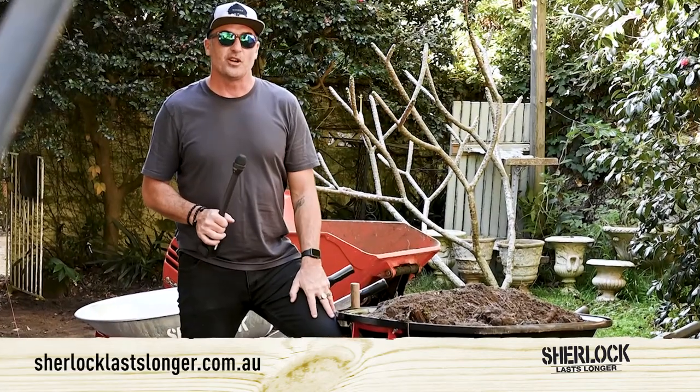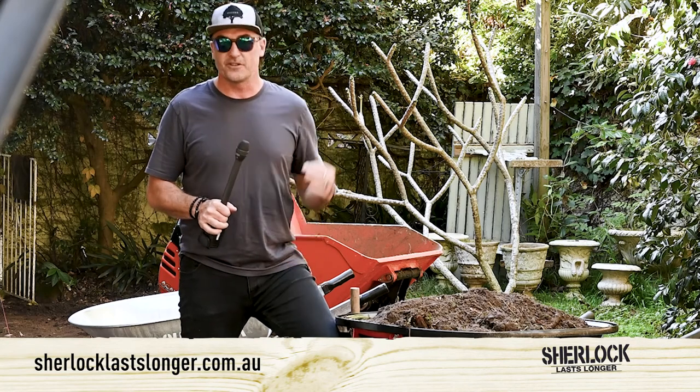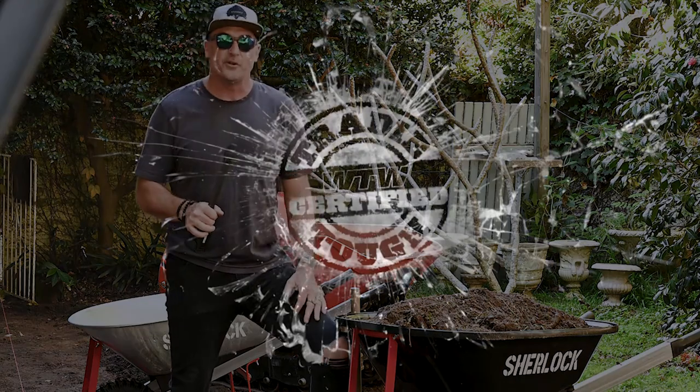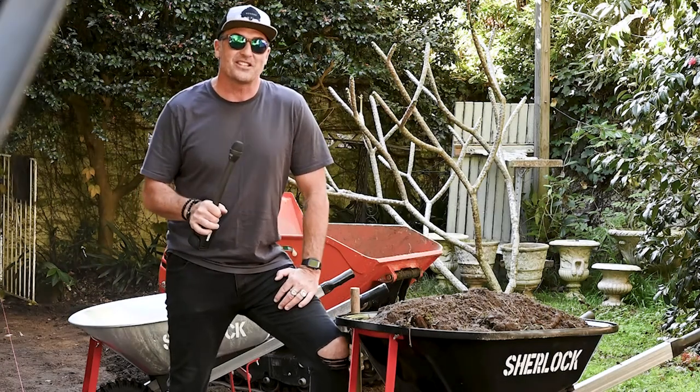Make sure you check out the Sherlock range — they're bound to have exactly what you're after when you're looking for strength, durability and longevity. Thanks so much for tuning in for another What Tradies Want Trady Tough Test. Stay really safe on site out there. We'll catch you soon.